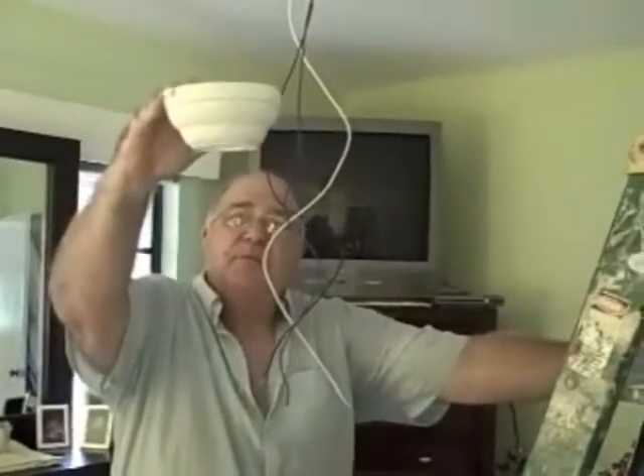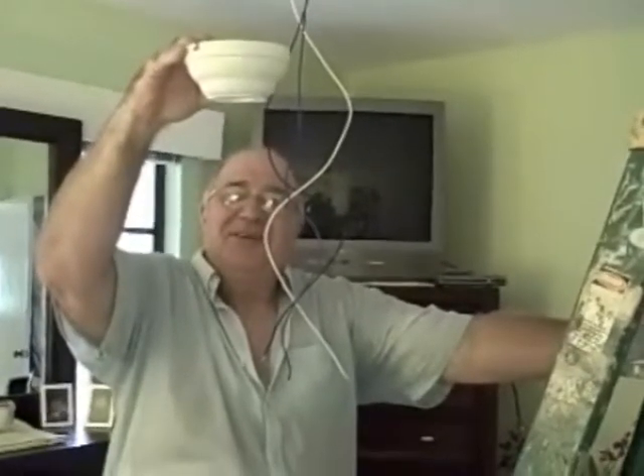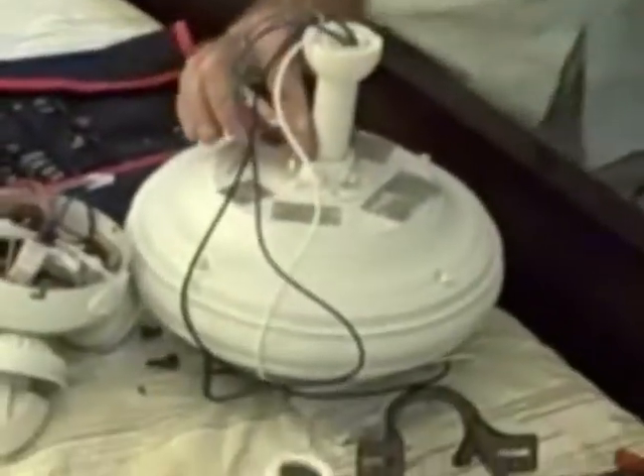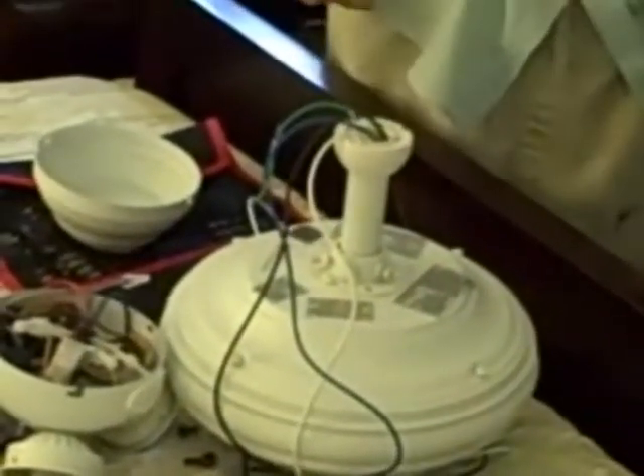What did I forget? I forgot this — it has to sit down on top of the fan until I get all the wires hooked up. Easy solve: I take my remote out again, lift my fan up and out, bring it down. We're going to have to take this out again — it was just something I forgot about in our original discussion.